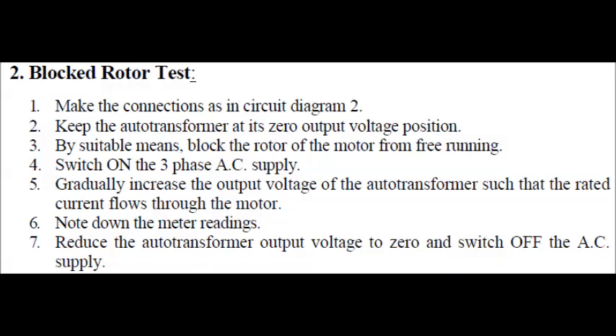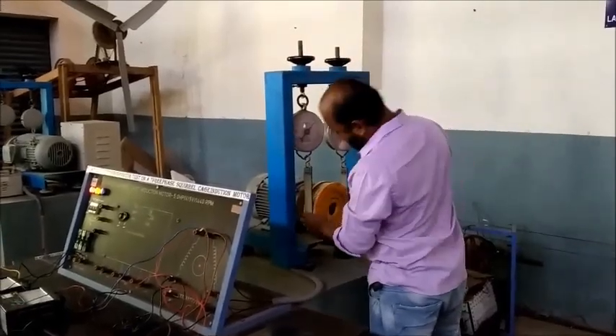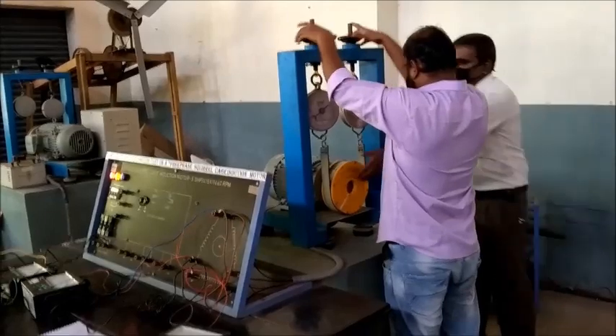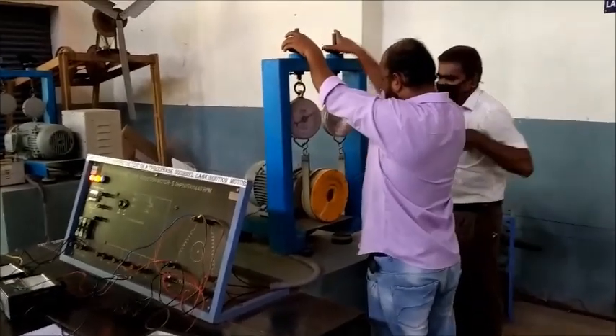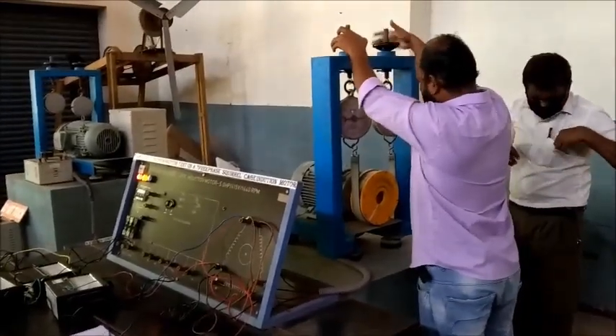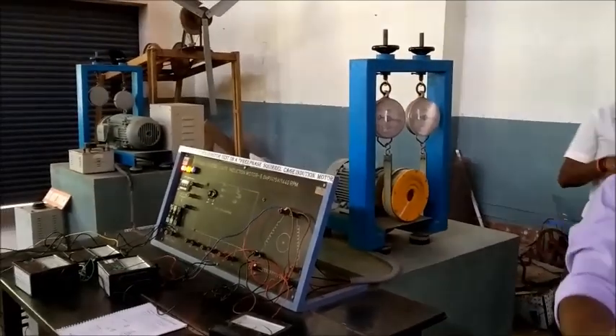This is the procedure for conducting the experiment. As mentioned, before starting we have to mechanically block the rotor such that it is not free to rotate. We achieve this by using a belt and spring system connected to the brake drum. By tightening this brake drum mechanically, we get the effect as if the motor is running on full load or operating at stalled torque.